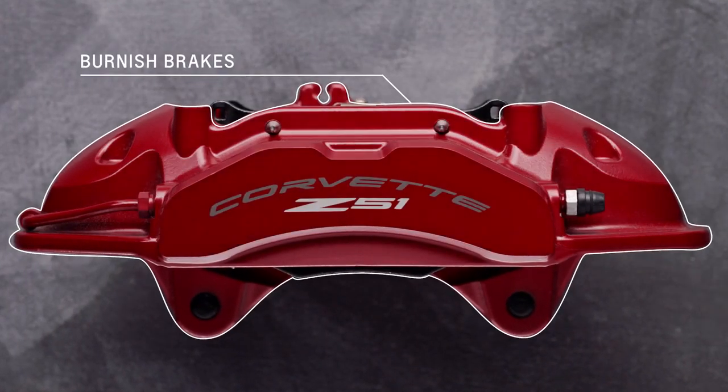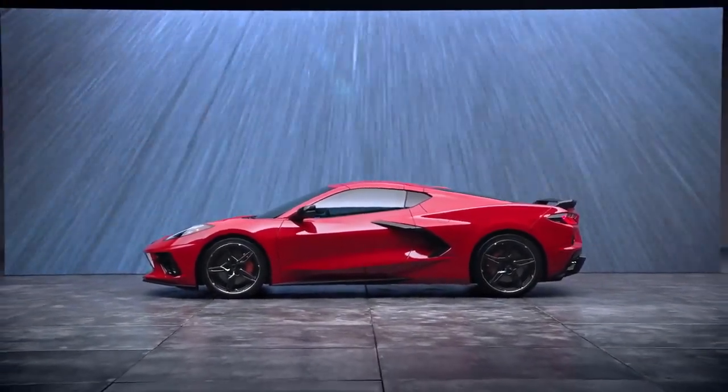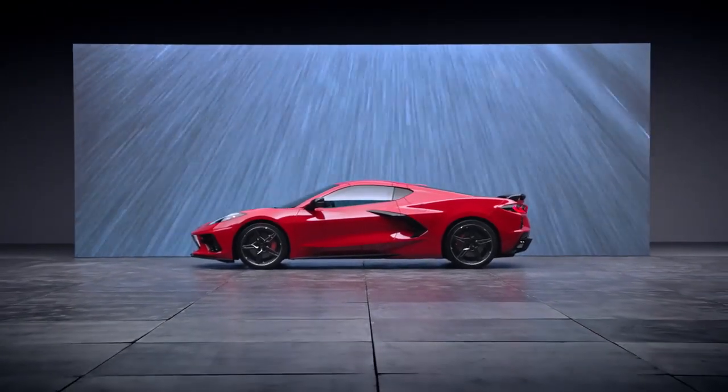New brake pads must be burnished before racing or other competitive driving. The two brake burnishing procedure options are spelled out in detail in your owner's manual and in the track prep guide.